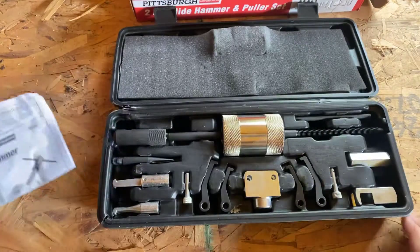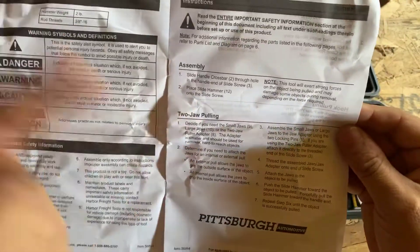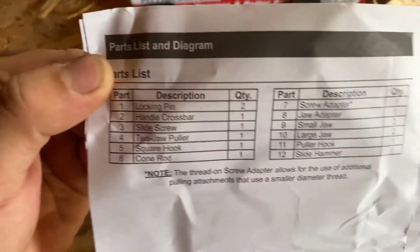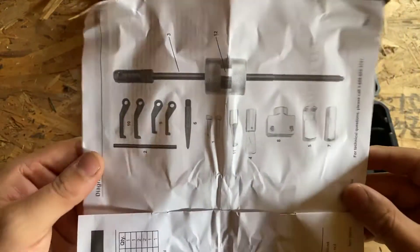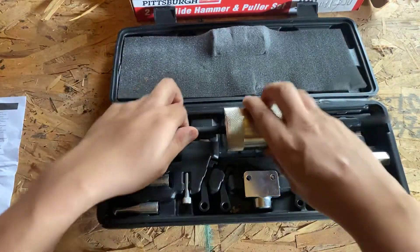This is what comes inside the set. You have your instructions on how to assemble it and all the pieces. Here's the name of all the pieces right there, and here's a picture of all the pieces that come in there. And here's the actual slide hammer.